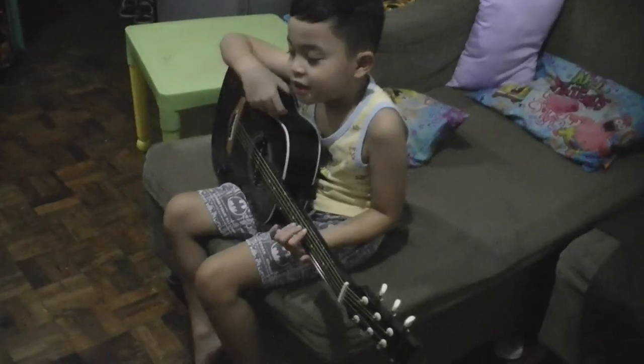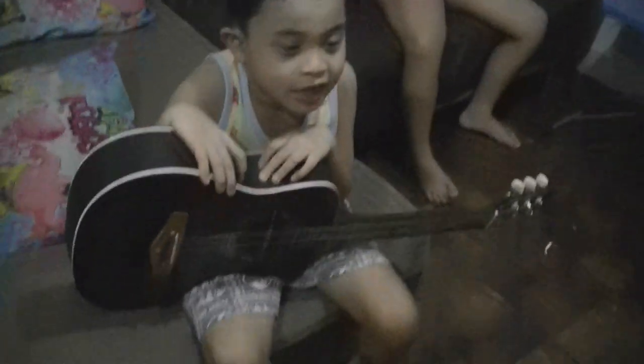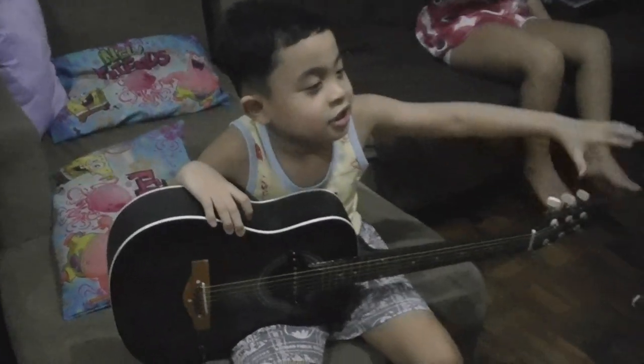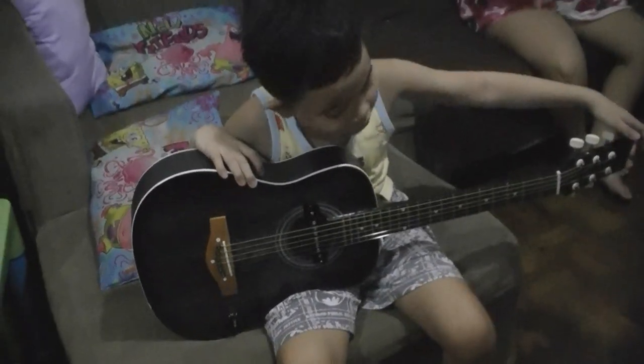So this is my guitar. So I'll teach you the lesson on my guitar. And then I'll show you my guitar. It's work.